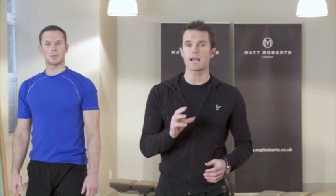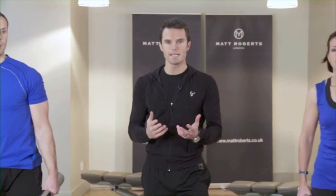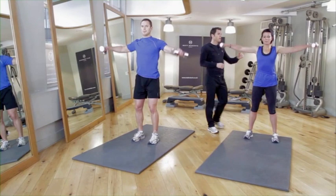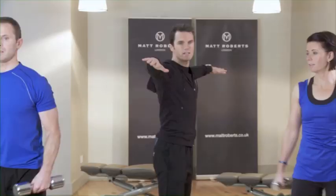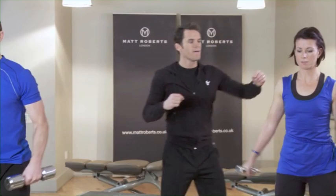Next exercise — we'll need dumbbells. If you're just beginning, two or three kilos is plenty; more advanced, maybe five, six, or seven kilos. Lateral raises next — we're working the shoulders. It's a simple side raise going to level with your shoulders. Arms stay slightly bent all the time, not going above the head — just to above the shoulders. Position of the dumbbells can be tilted a little bit forward, always straight out to the side so you're working very intensely towards the top and back of the shoulder.